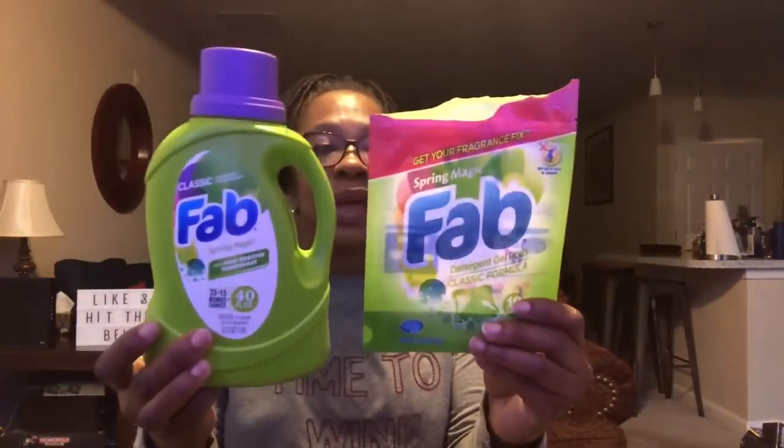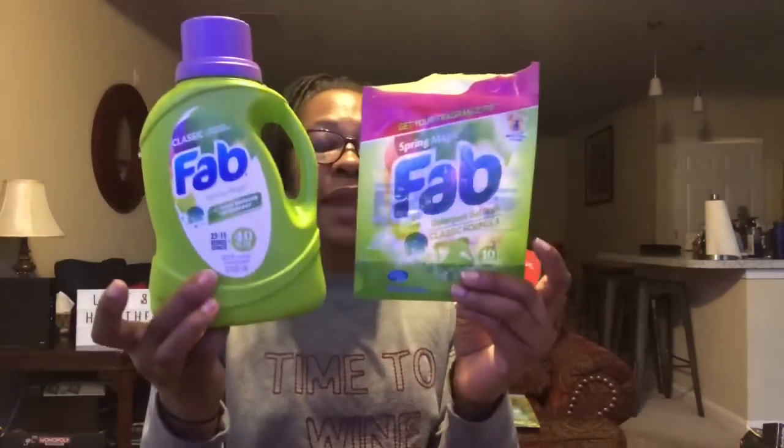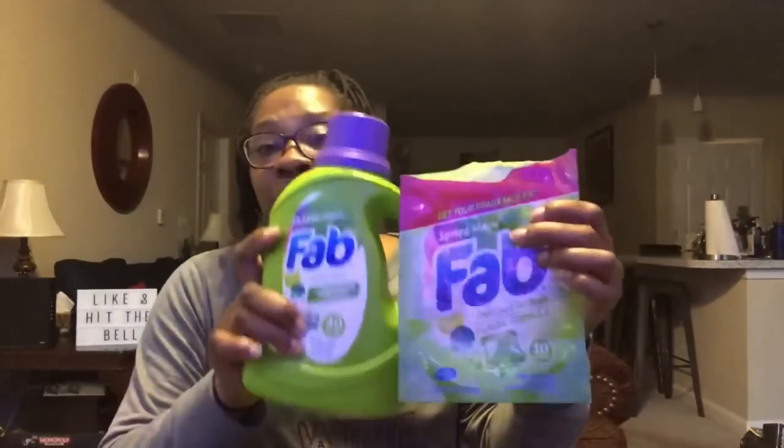Dollar Tree sells Fab every now and then. This is my first time trying the pods; I've tried the laundry detergent before and I enjoy both. I'm not really the type to be particular about laundry detergent — Fab did the job and I would repurchase it. I not only use the detergent but also always add a scoop of LA's Totally Awesome oxygen-based cleaner, and my clothes get clean. No complaints.